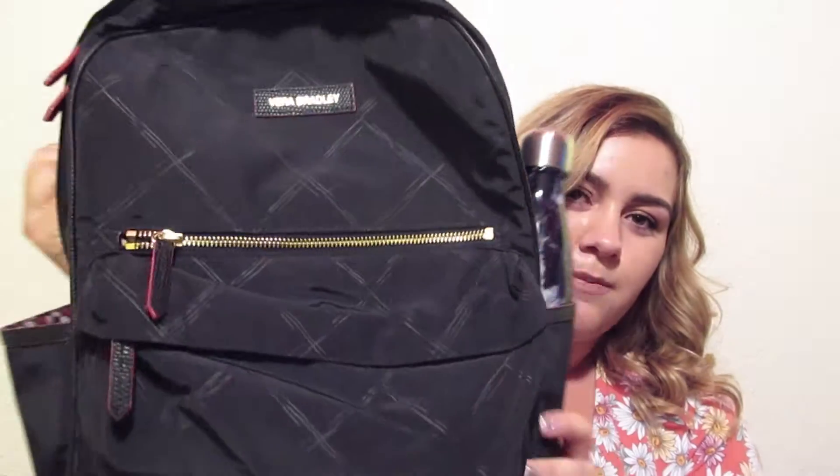It looks like this — you can see I have my bottle in it. It has stitching and red detailing. I go to a school where you have to wear uniforms, so we have to have an all-white, all-black, or all-gray backpack. I've been there five years and I still don't know the exact rule. So I have to find certain types of shoes and backpacks — that's why it's all black. But I still love it and I love the red detailing and the stitching.